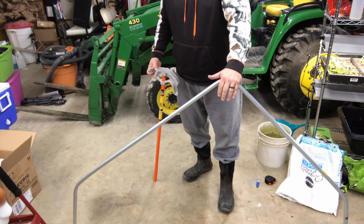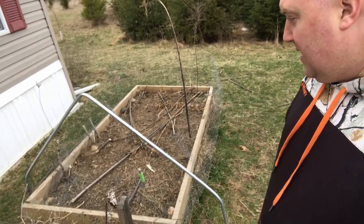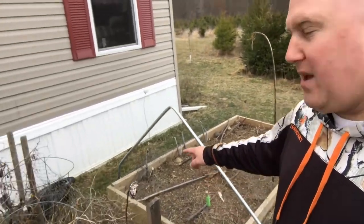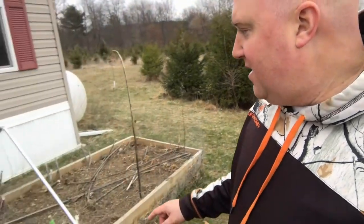I did something wrong because this is wider than it needs to be. I measured the garden bed — it's four feet. Part of the problem might be that my mark is down there but the bend is actually a few inches up from it. My thought is I either use it as-is or get more pieces, which I'll have to do anyway since this is all the conduit I have right now. I think I'll just use it like this because I kind of like the width.